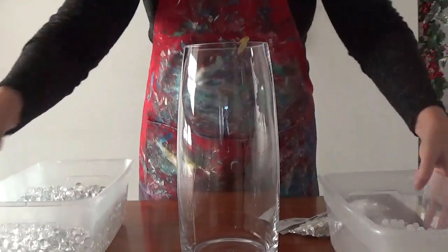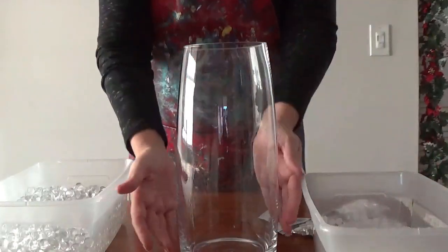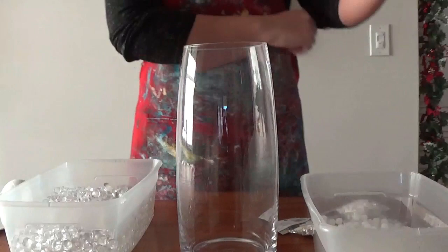Hopefully you already have a tall vase on hand. If not, go to the thrift store — they're cheap. I'm using some white gel beads, which is different than clear gel beads, but your craft store should have them available.